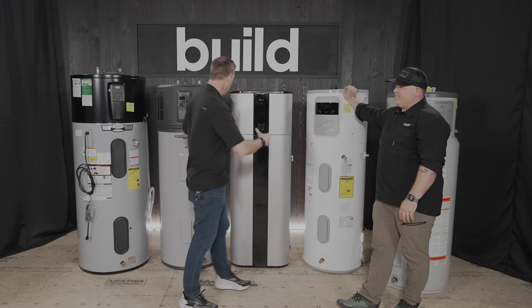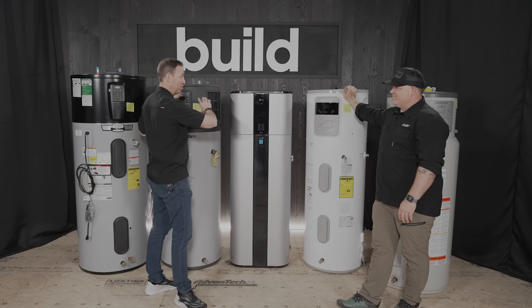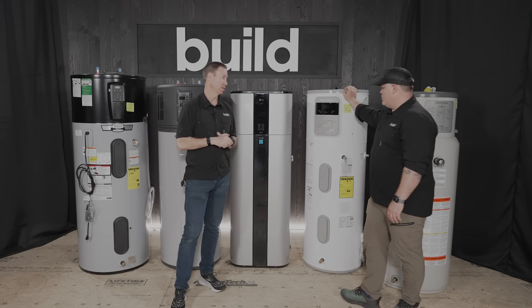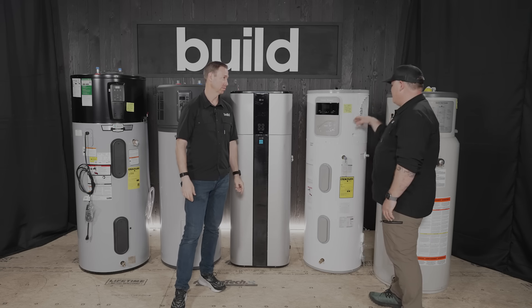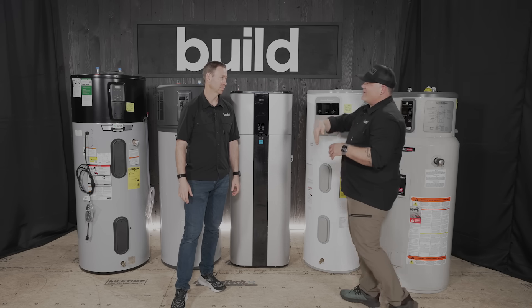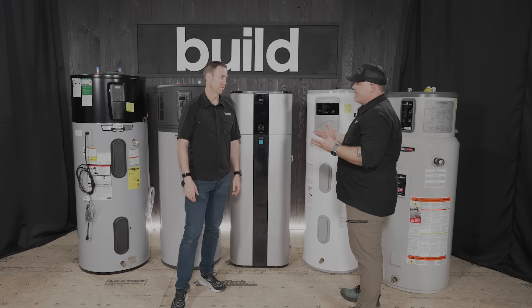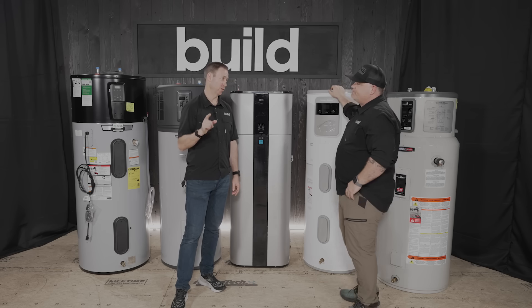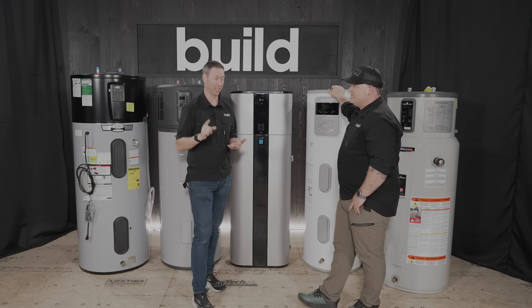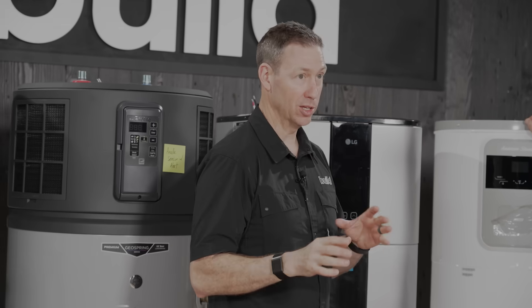On heat pump water heaters, all of these have the heat pump in the way at the top, so none of them are easy to get to for the anode rod. You have to remove the shroud around the heat pump — it'll be buried in there and harder to get to than a traditional tank. The manufacturer specs on at least a couple of these say you should inspect the anode rod at least every three years, and at minimum it needs replacement by year six.